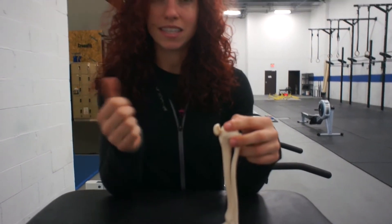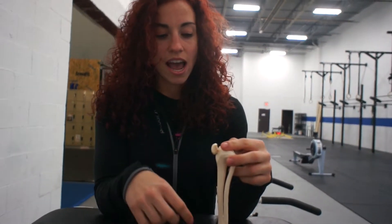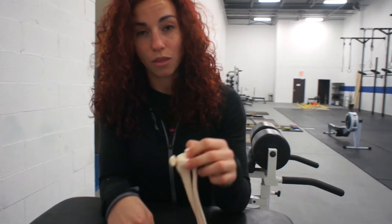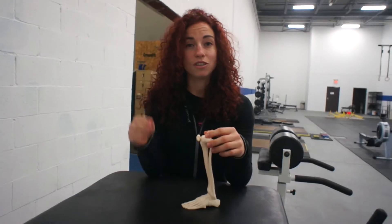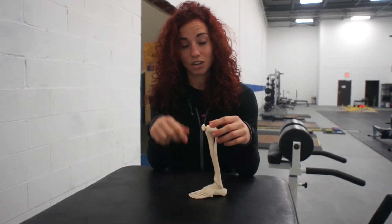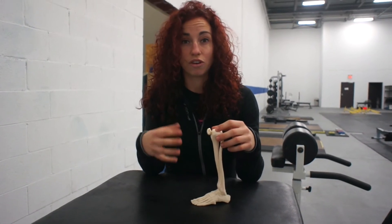Hey guys, so today for our mobility video we're going to talk about why you might have stiff ankles when you're doing some of the lifts. We talk a lot about the ankle joint when discussing Olympic lifts like the clean and jerk and the snatch, as well as squatting, because if you can't get enough movement through the ankle it affects your ability to get below parallel or get your hip crease below 90 degrees, and that can affect a lot of your lifting.